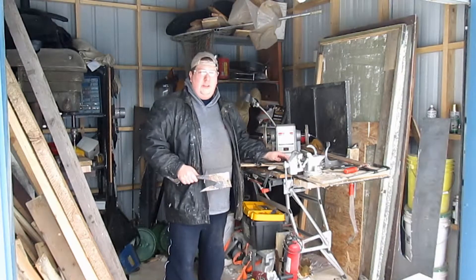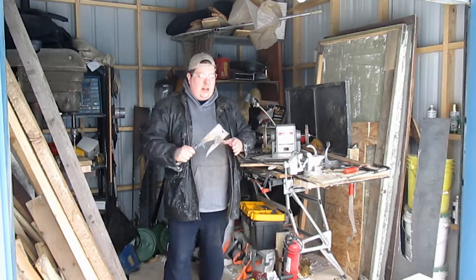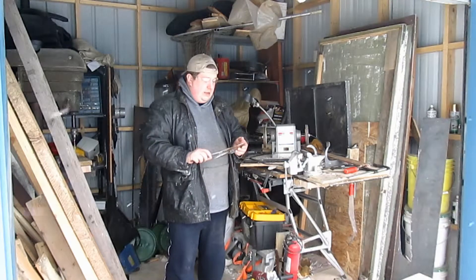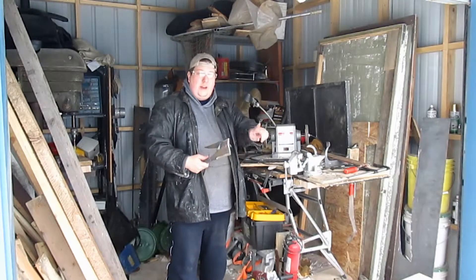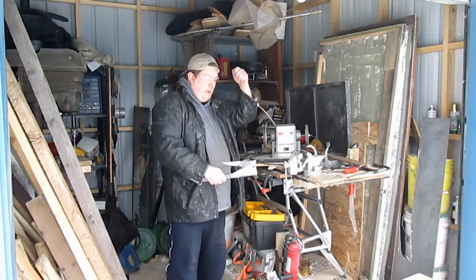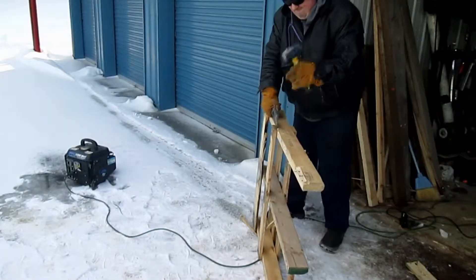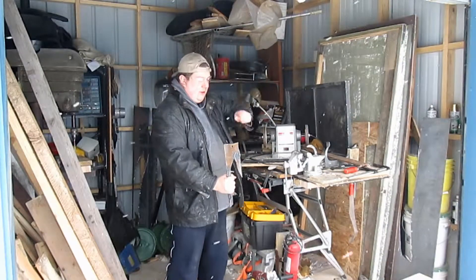I've invented my own stuff for my own needs before. This beautiful thing I call a pallet buster. It's actually two different wedges with straight angles. This wedge here is for pounding in this direction, and this long hook is for pounding in this direction.